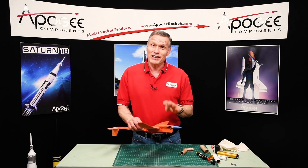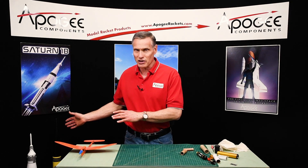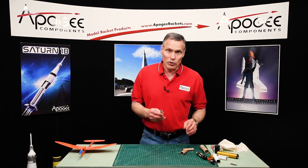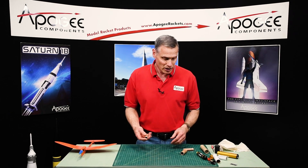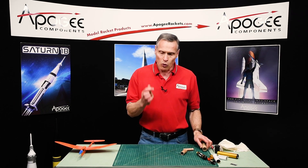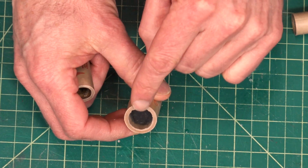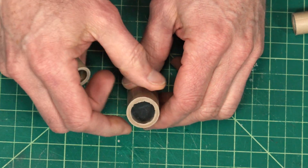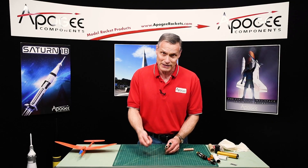So that's what I normally tell people to do, but there are situations like the Saturn 1B cluster where you might want to plug the motor. It depends on the motor you're using and how you're going to plug it. If you're using a black powder motor like from Estes, you want to start with a booster motor. The booster motor doesn't have an ejection charge on top — you're just looking inside and you can see the black powder. The easy way to plug these is to just pour epoxy into it.